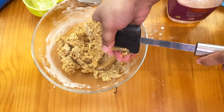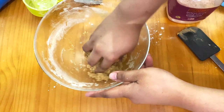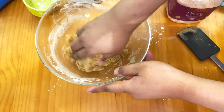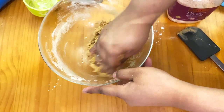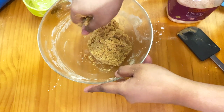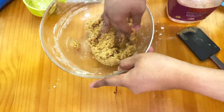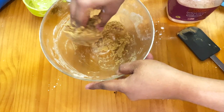After mixing it well, it's kind of thick and a bit hard to work with utensils, so I'm actually using my hand to finish mixing. After this, you can start adding your chocolate chips.